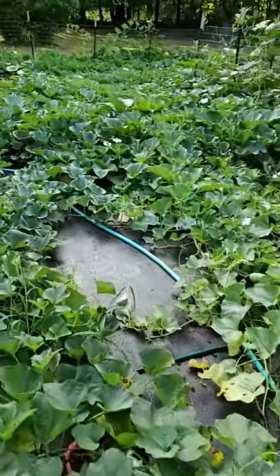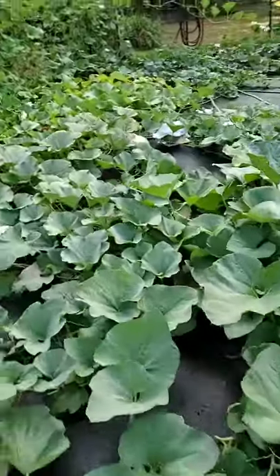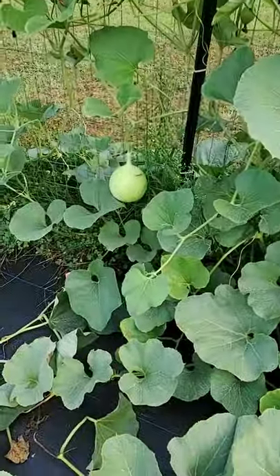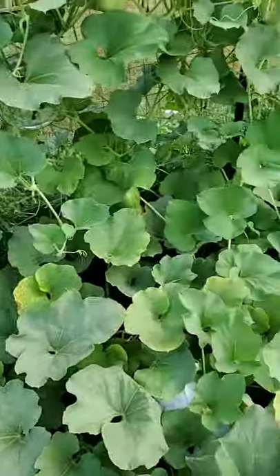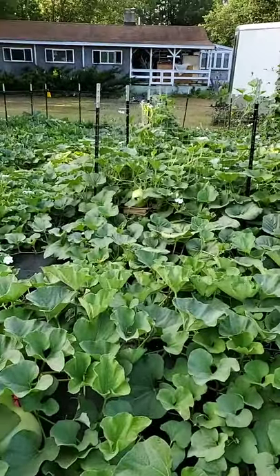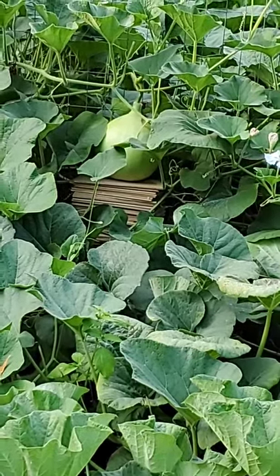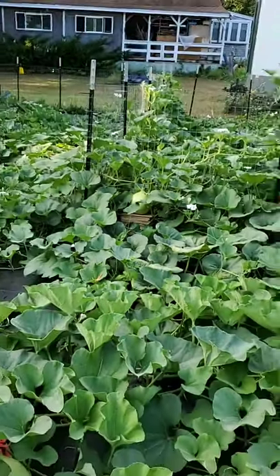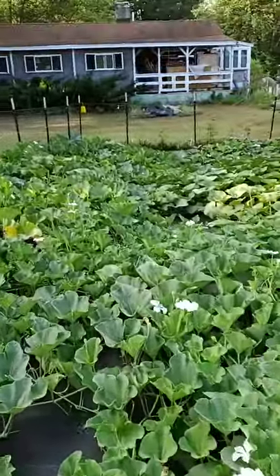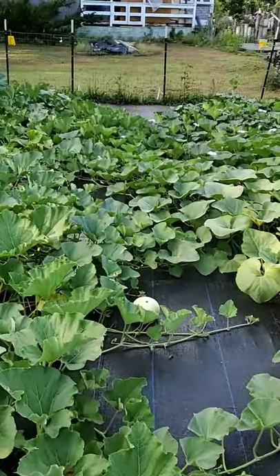The happy news is, as we walk through my garden — and I cannot believe I didn't see this guy — let's go ahead and walk through it. We've got a couple of nice gourds starting. Now whether they're going to be viable or not, I don't know if there's enough time. There's one over here that I actually put a pile of wood pieces underneath it to give it support, because if that gourd grows it's going to be really big.